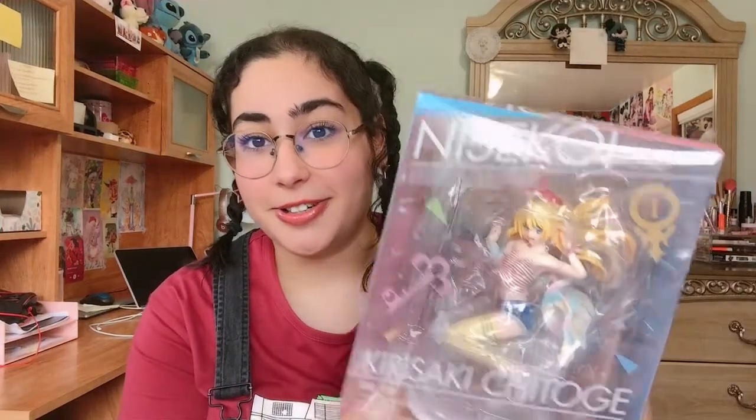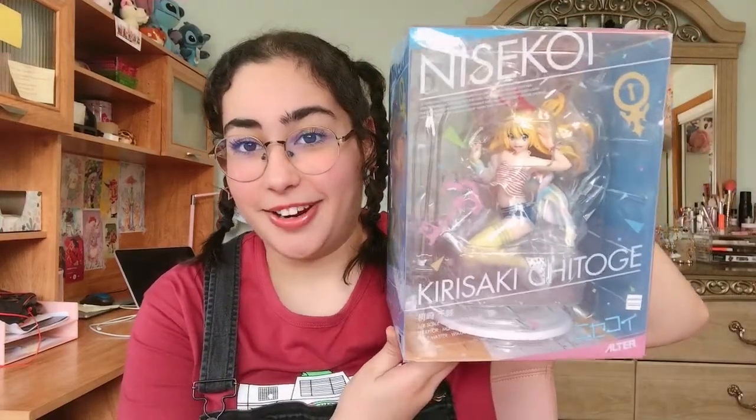Hey, what's up, you guys! Welcome back to my channel. Today I'm going to be doing a holy grail figure unboxing. I have been saving up and trying to get a ton of my holy grail figures — it's been hard. I've gotten two so far, including the one I'm about to show you. The first one I'm going to unbox today is the Nisekoi Chitoge Kirisaki figure.